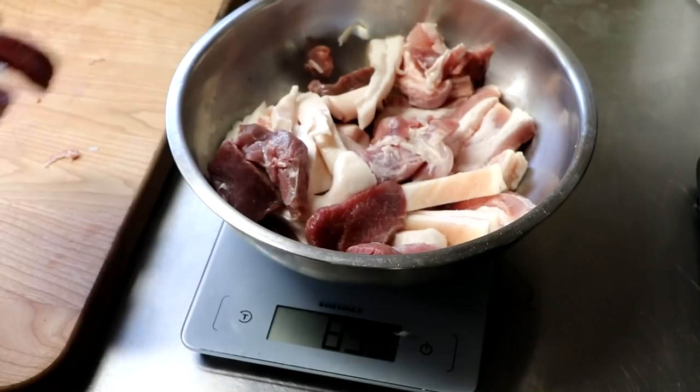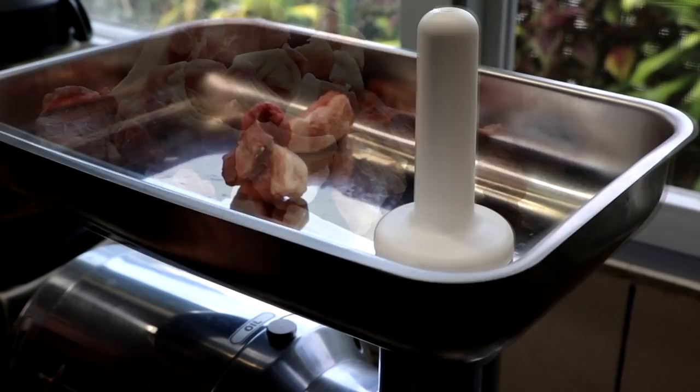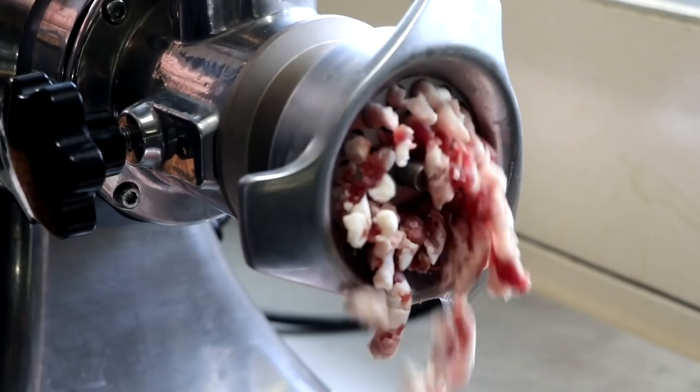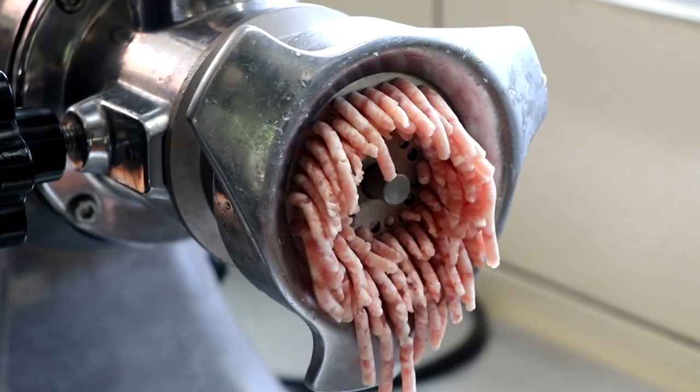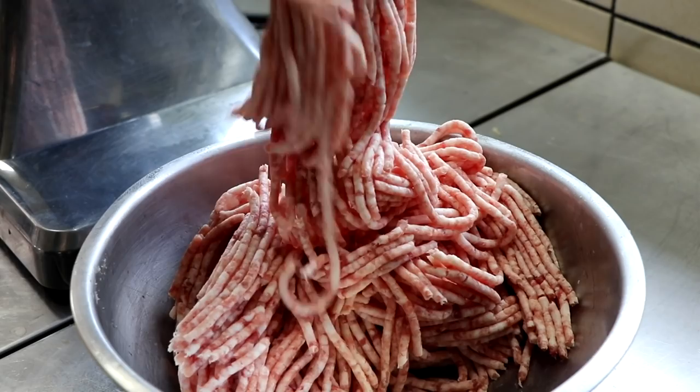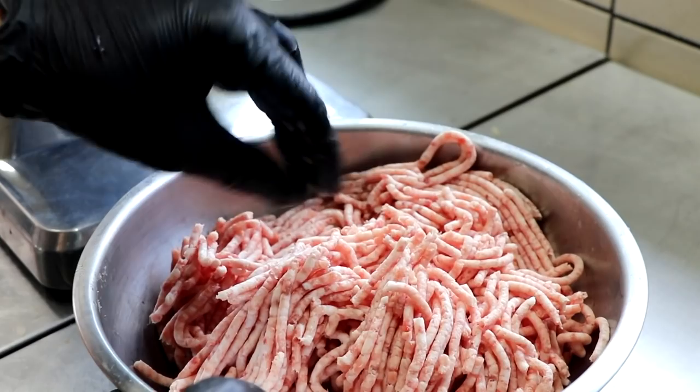This is going to go into the freezer and then we're going to grind it. That's going to go back into the freezer. Let me show you the rest of our ingredients.